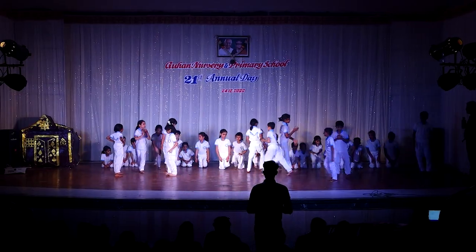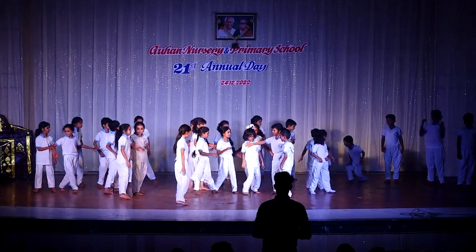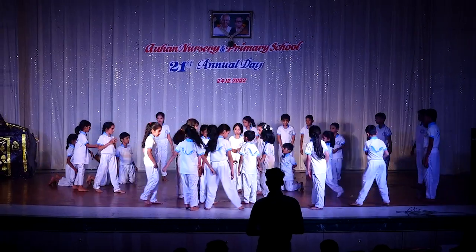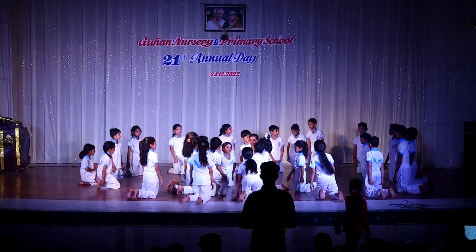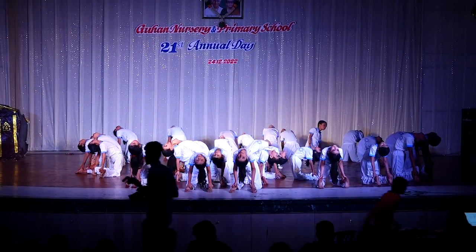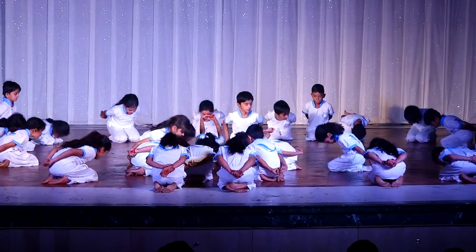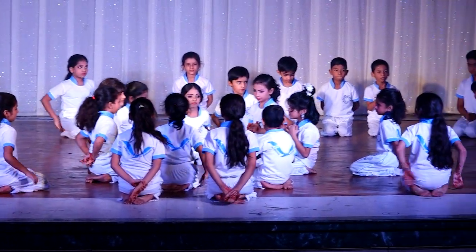Sixth group. Start. One. Two. Three. Pushtrasana. Four. Five. Vajrasana. Six. Vajramutra. Seven. Eight. Thank you.